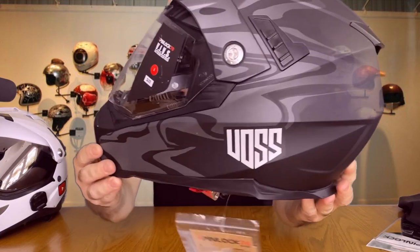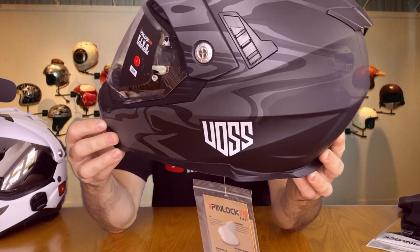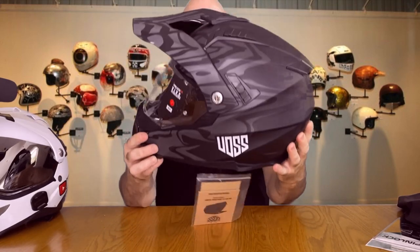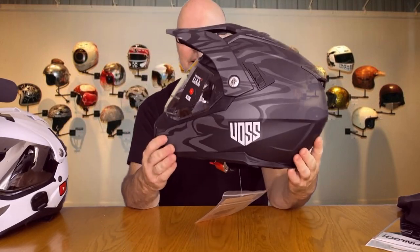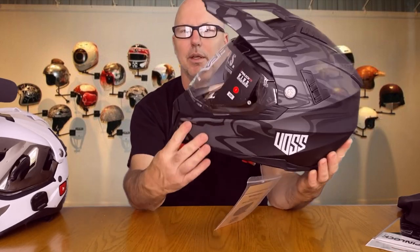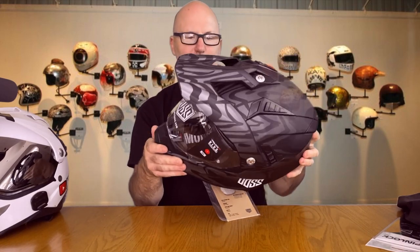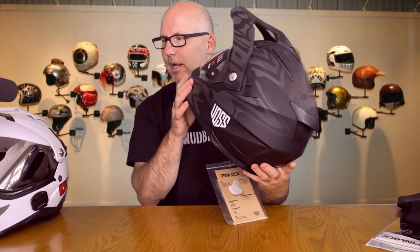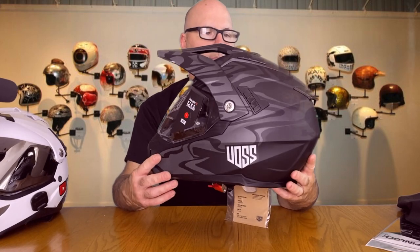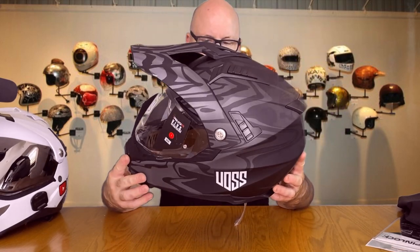I believe the color is called 'oil slick' and it actually looks way better than it does in the pictures. It's fairly light — the helmet itself is only 1,600 grams, so for a dual sport MX helmet it's quite light. It's got a really nice shell. I like this matte finish; I got it black. I was thinking of putting a wrap on this, but I might leave it alone after seeing it.